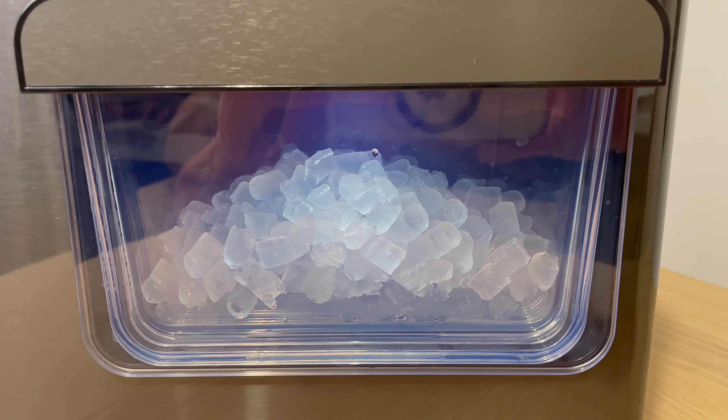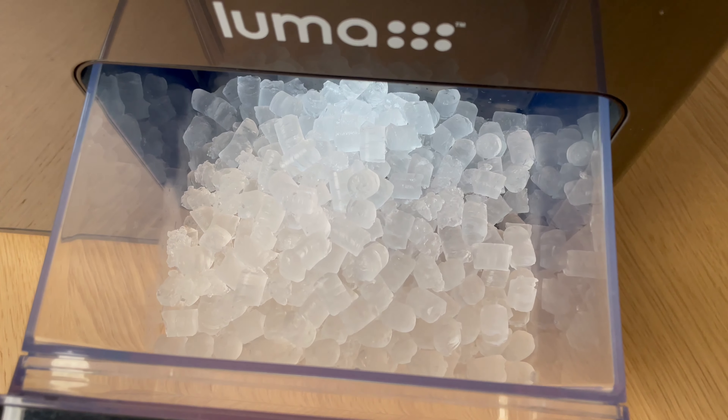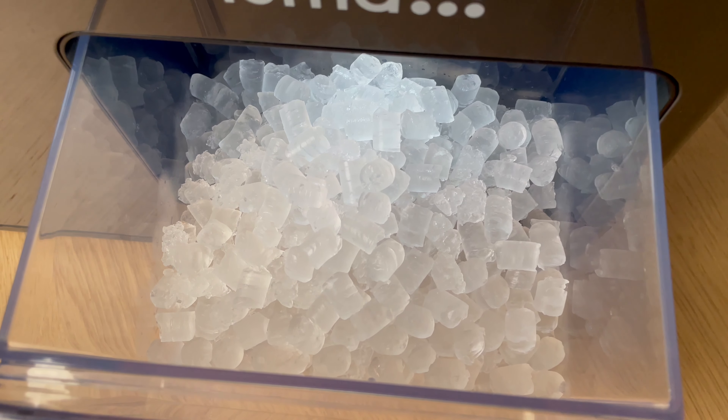This is the NuAir Luma Ice Maker, a countertop edition. It can make up to 44 pounds of ice in one day. Let's check it out.